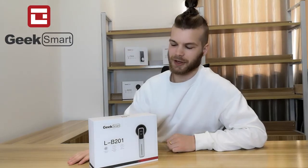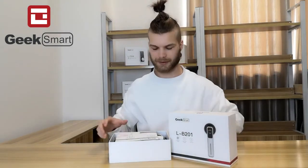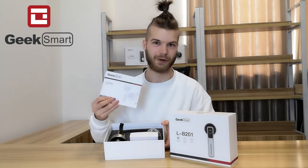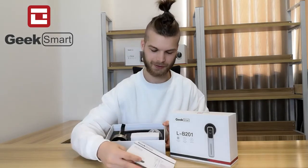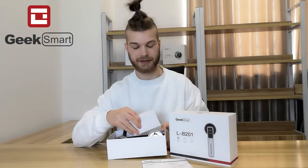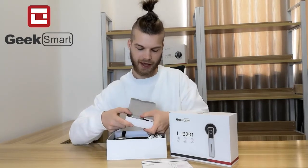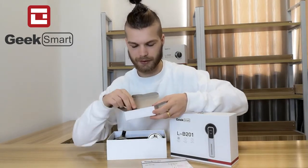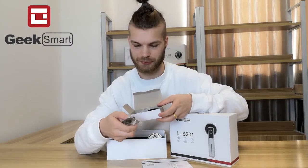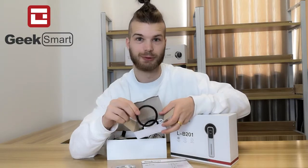Now let's take a look at what's inside the LB-201. First of all, it comes with a manual, so don't worry about installation — everything is in here. It comes with all the necessary parts for installation inside this little box, including strike plates, installation hardware, screws, and some rubber gaskets to protect your door.